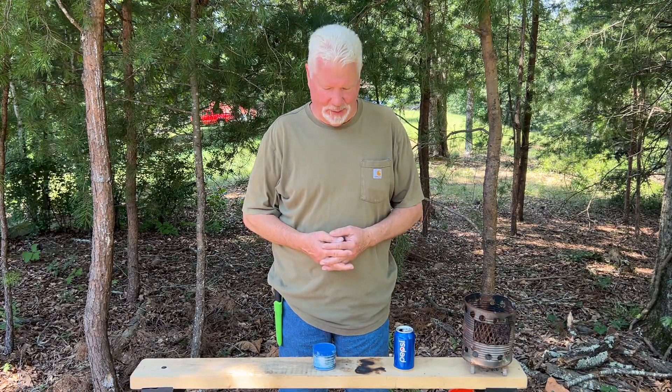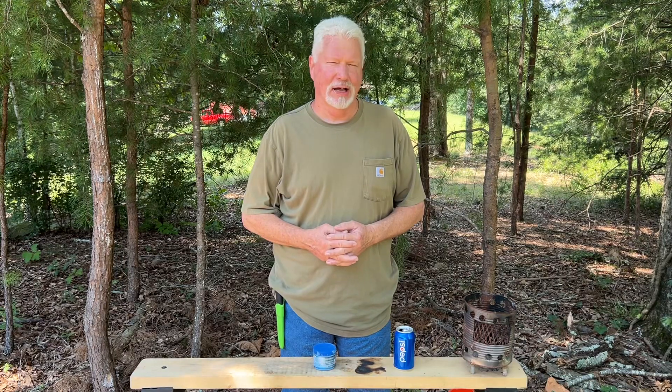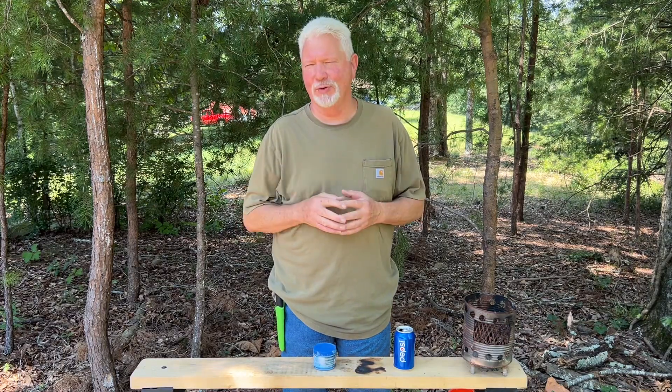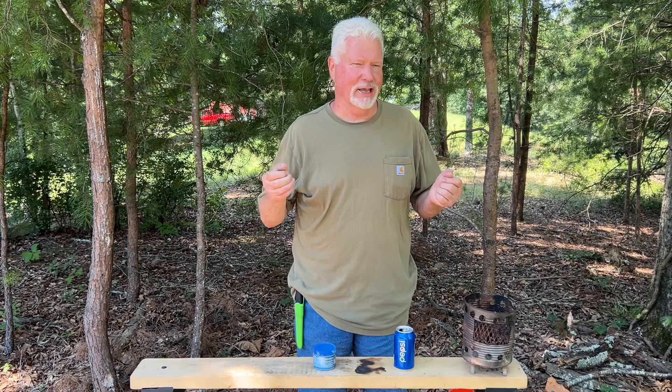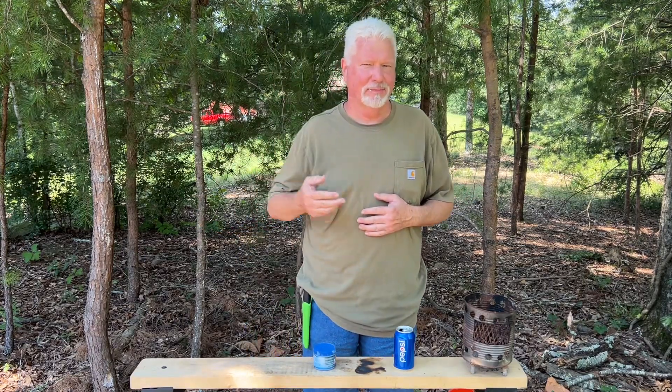Hello YouTube, I'm David with the David West channel. In the description of yesterday's video, I talked about how you pretty much have to cut the heart and soul out of a video in order to make it short enough to attract people to watch it. And even then, I can only get an instructive type video down to about three to five minutes.